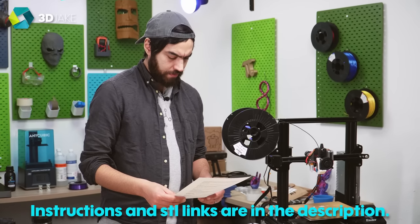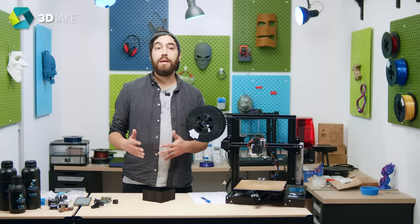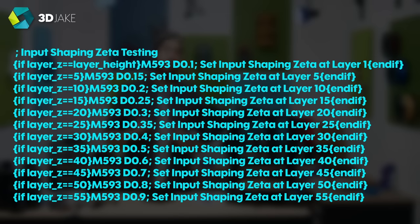Do you solve the brackets first? Physics major! So, we also need the damping factor. And just like before, we can do this with a G-code script using the same ringing tower. This was taken from Marlin's GitHub.